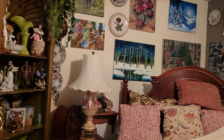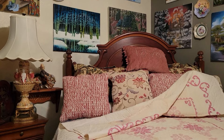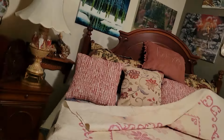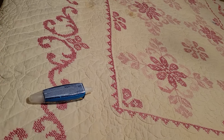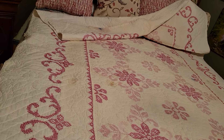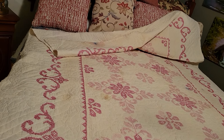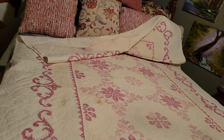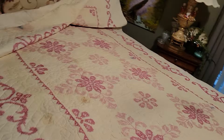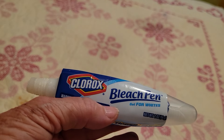Remember the bedspread that I bought at the Salvation Army? Well, I didn't realize it had that many stains on it — though who knows, I might have bought it anyway. I thought about making some pillow shams or a bed skirt, but first I'm going to try to clean it a little and see if that'll work. I'm using a Clorox bleach stick, touching it on these stained spots to see if they'll come up.